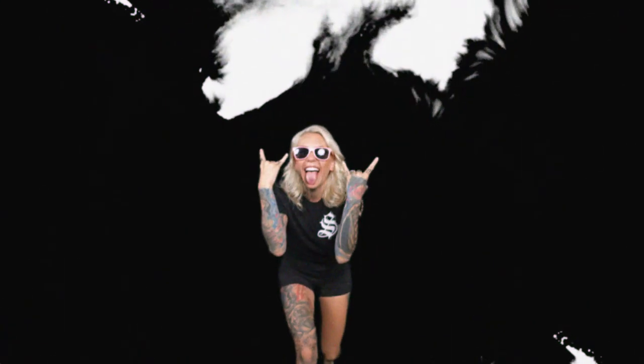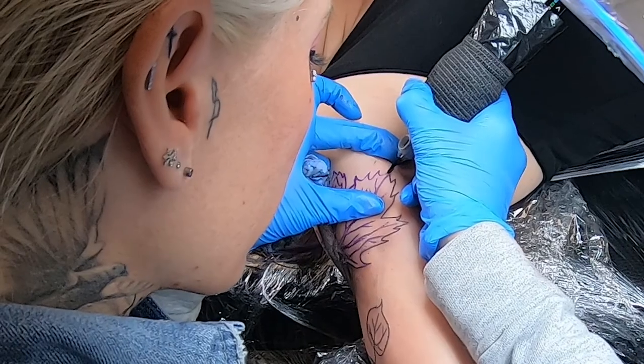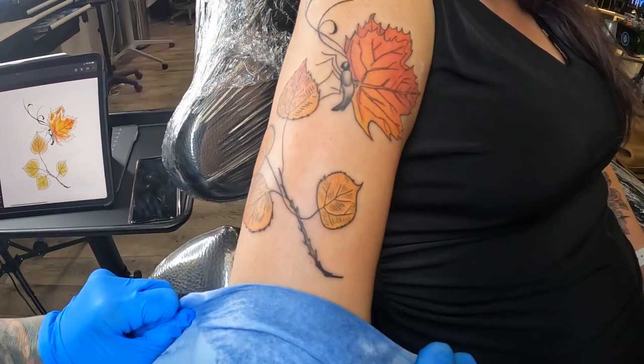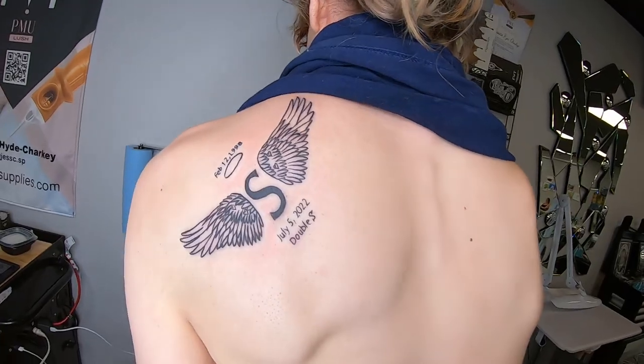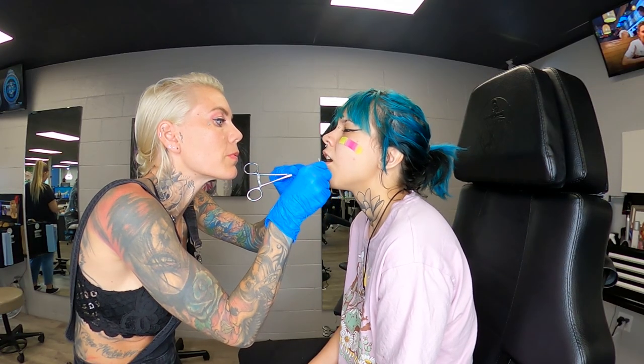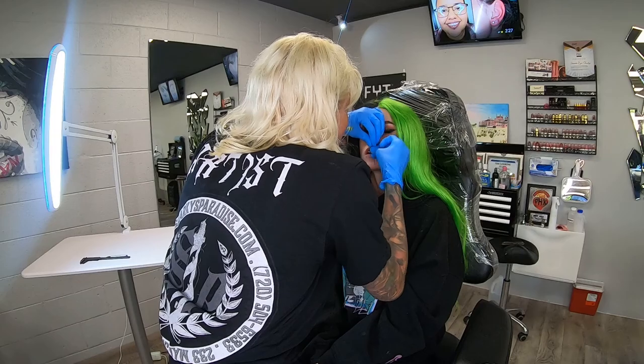Hey guys, I'm Jess, welcome to the shop — Sharky's Paradise. I wear a lot of hats within the shop: I do all the supply ordering, all the inventory, I run the payroll. I also do permanent makeup, piercings, and tattoos within the shop. I specialize in a lot of fine line tattoos, minimal simple tattoos. With piercings, I can pretty much do any piercing you want. I have a lot of kids at home so I try to get out of here by 5 o'clock, and I come in after hours to do some piercings.